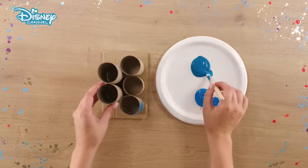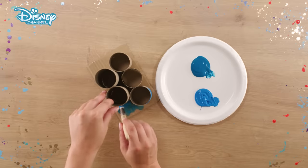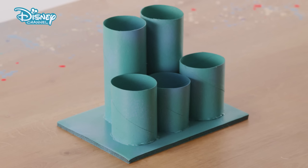Next, use your paintbrush to thickly coat the tubes and base in two shades of blue paint. When dry, this is what it will look like.